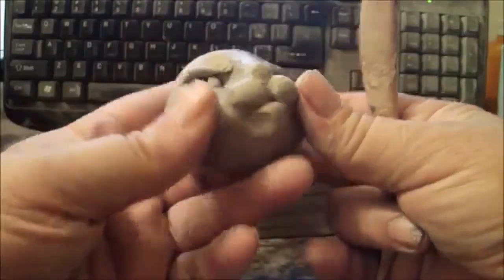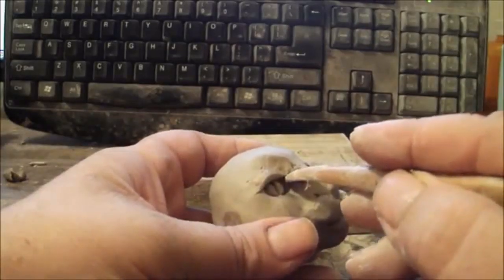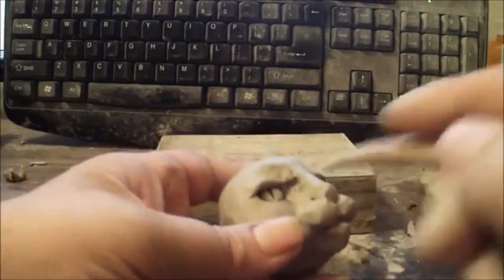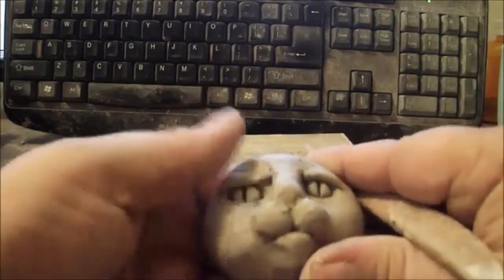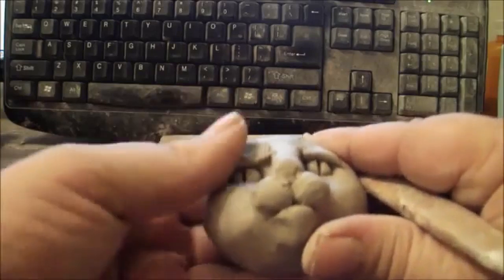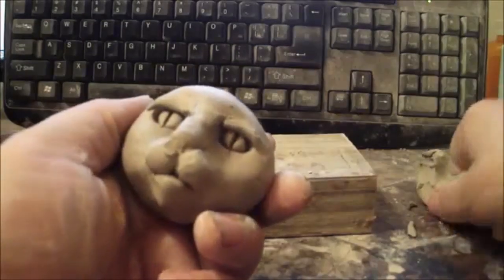He's cute! I'm going to raise this up a little, just push up a little bit here to get it even. All right, next we're going to do his ears.